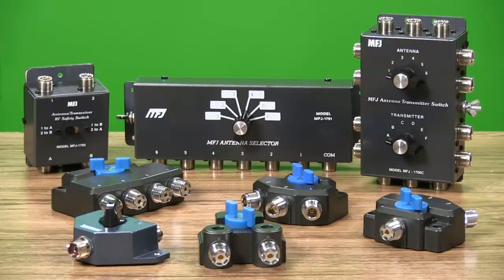As your shack grows with additional radios and antennas, it becomes impractical to swap antenna cables around for different operating combinations. That's when antenna switches become an important addition, and no one offers you more choices in antenna and transmitter switches than MFJ Enterprises.